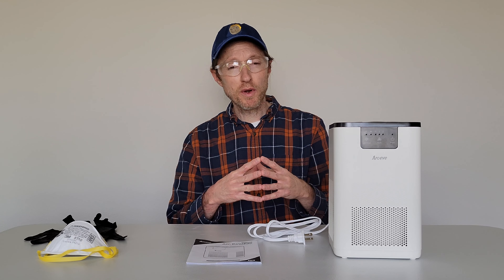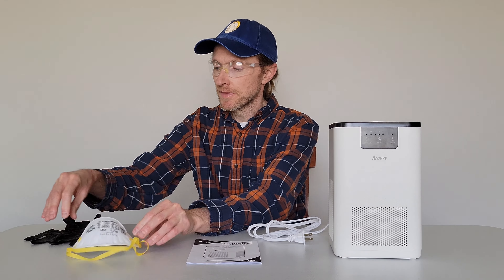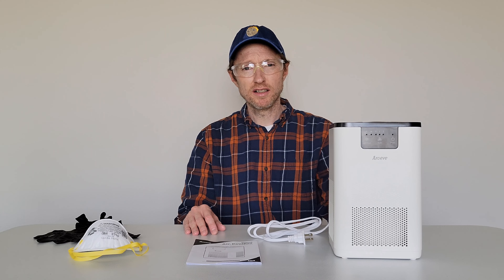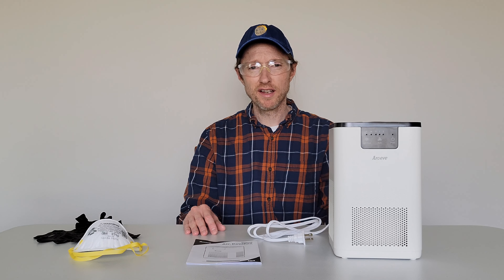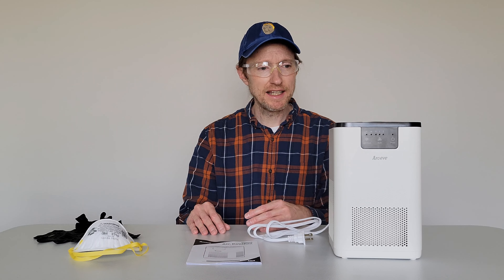The safety equipment that I use is a pair of safety glasses, a good quality mask, and a pair of nitrile gloves. I wear this stuff because the air filter in here collects a lot of gross stuff — I don't want that on my hands, I don't want that in my eyes, and I don't want to breathe that in.